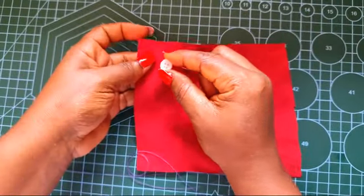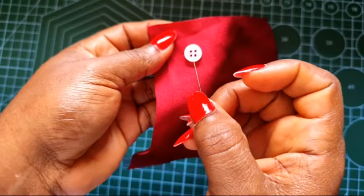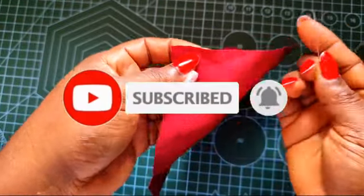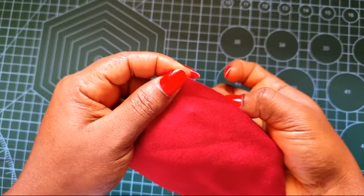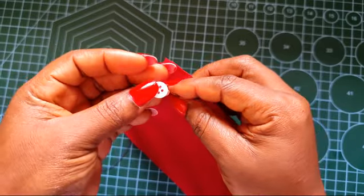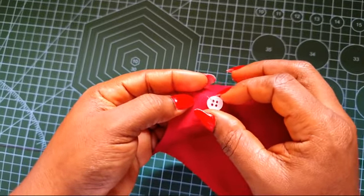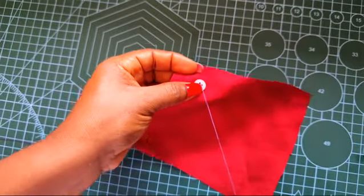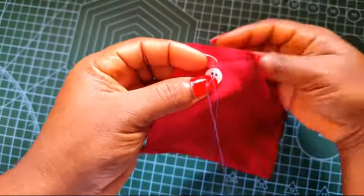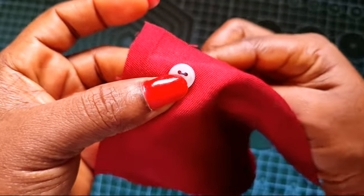What you want to do first is have your needle and thread, and then the button. Have an imaginary count — count the holes: hole one, hole two, hole three, hole four. So what you want to do is from the underside — of course you should know at what spot you want your button to be — from the underside you pass it through the first hole, hole one.